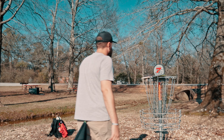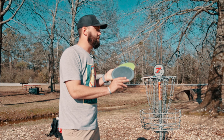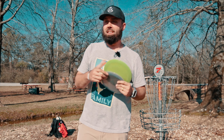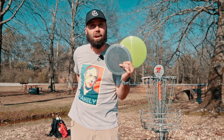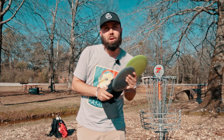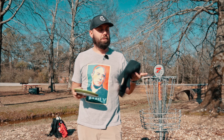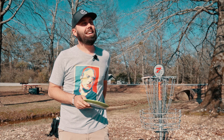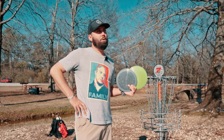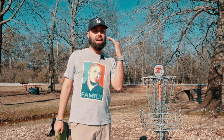Final thoughts: the unnamed prototype distance drivers with the overstable option are very Destroyer-like. If you're looking for an overstable option, both are very good. Personally I'm good with my Raiders right now. If you've been hard stuck on the Destroyer because you feel like you have to have that type of disc, this could be a really good option. This is the slot I was most curious about and seeing how they'd shake out was interesting.